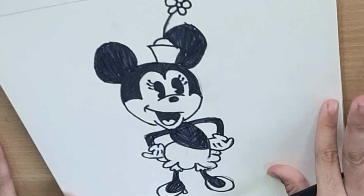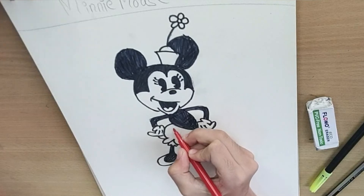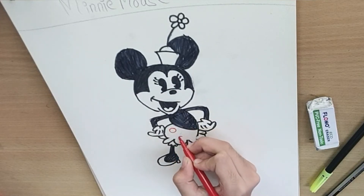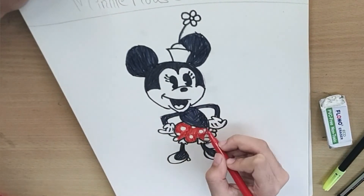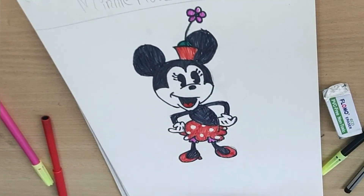We have a fill-up cut. Now we will color it. We will make circles. Our Minnie is ready.